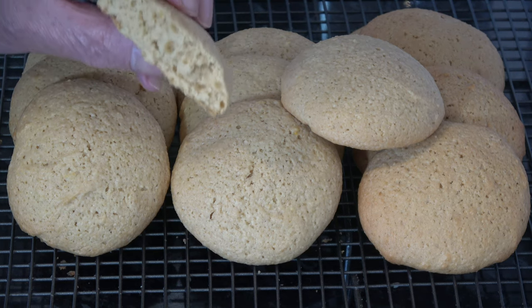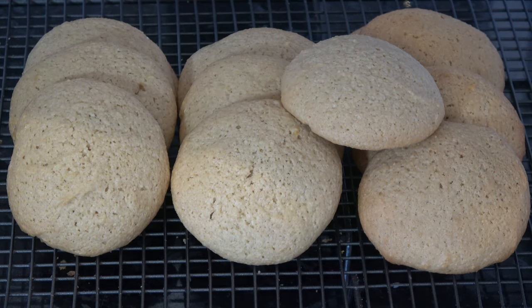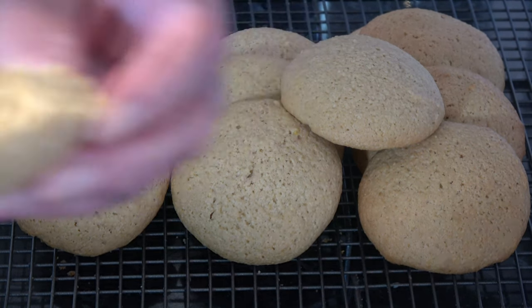They're nice and cakey inside as you can see, and they're soft and slightly firm around the edge but they're soft. I'll just have a small taste. I do get the flavour of lemon from that zest and the slight hint of the almond flavour as well. Very very nice. And I have discovered that these are actually very good for dipping in my tea.